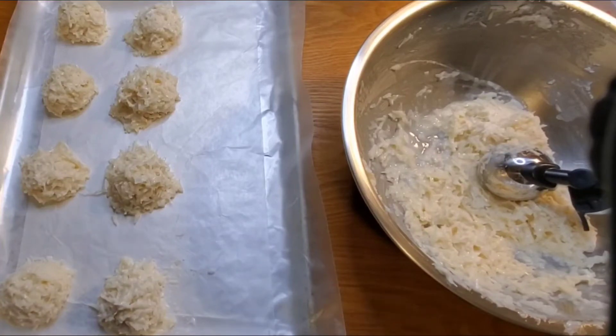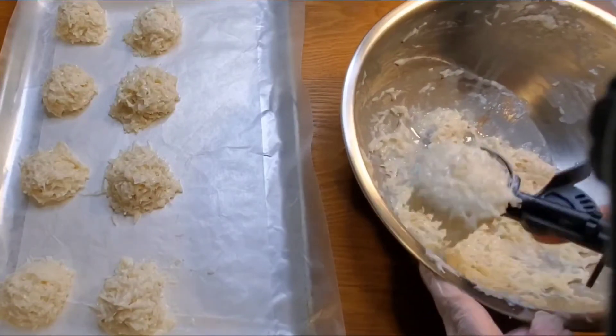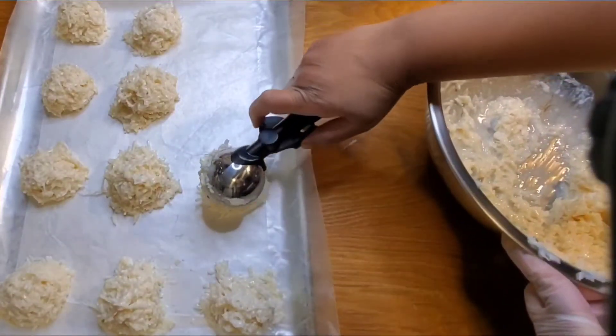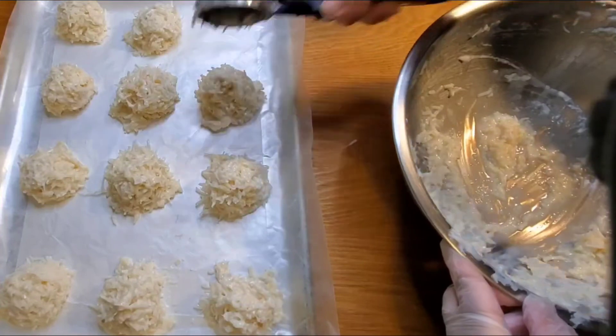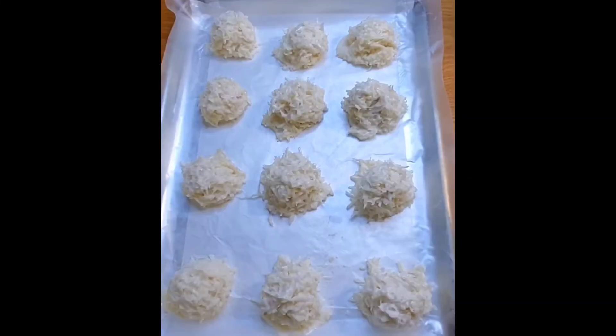For the next step, we're going to be using a one and three quarters inch ice cream scoop, just like this. And we're going to pack it like so. I have finished scooping my batter into my sheet pan lined with parchment paper.